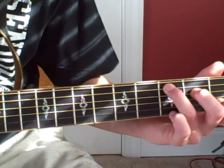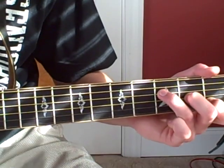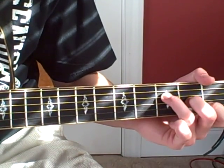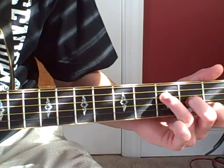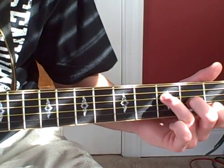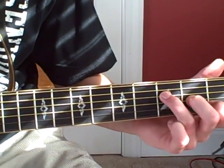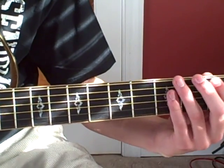And the F is, counting down from the A string: open, three, two, one, open. And that is the intro for playing Taylor. So that's my little run-through of it.